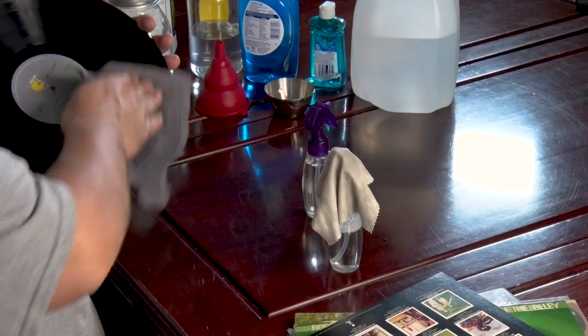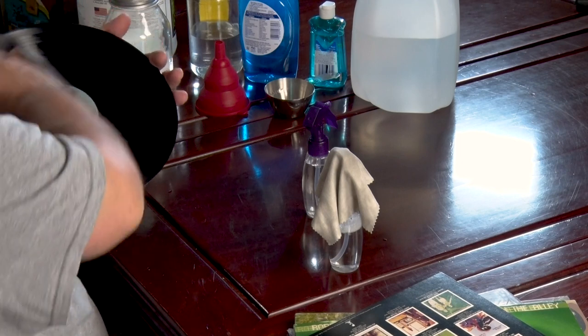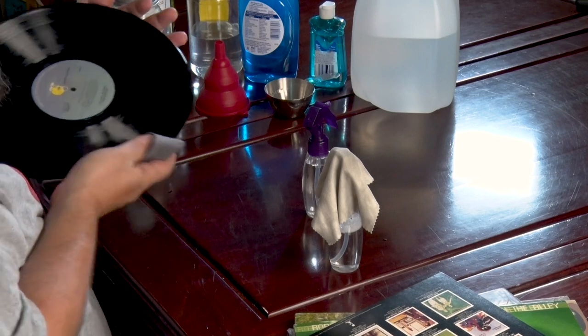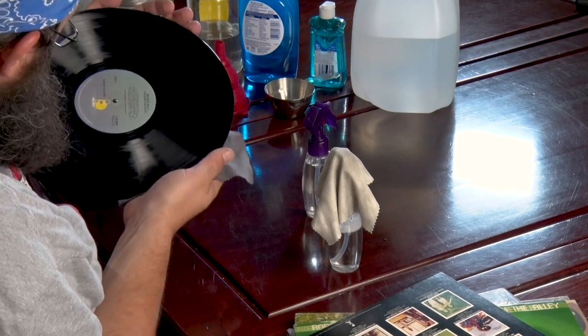So that you're going with the grooves. You can kind of go both ways, but you want to be careful not to go against the grooves, because then you can actually damage the surface of the record.